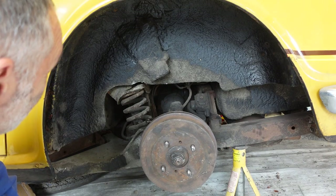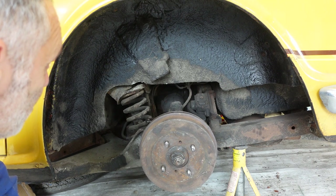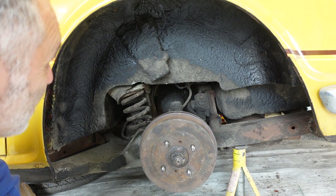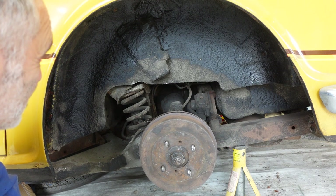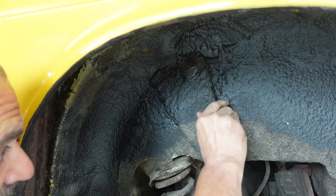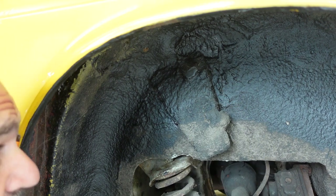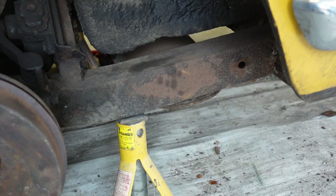My first thoughts are there's a hell of a lot of underseal on here — it's just been thrown on in a thick and messy way, so it's hiding things. This is going to take a lot of work to strip back, but I am going to strip it back because I don't like that at all.